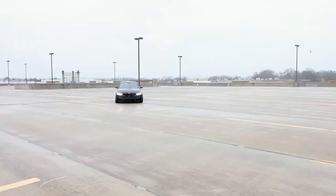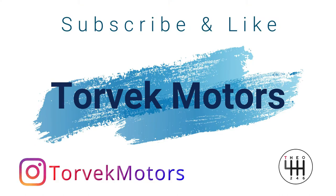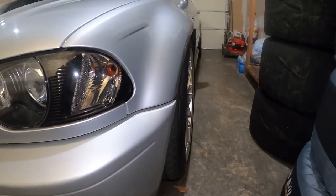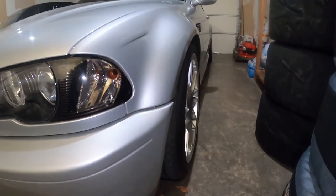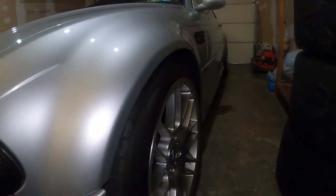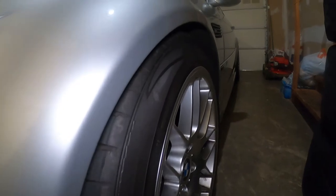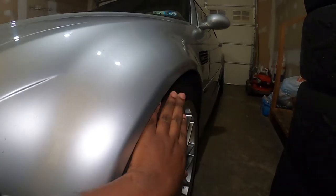I'm planning to change the stance, the way it looks — to flush everything and make it more aggressive. That's exactly what we're going to do today. My E46 is currently sitting with ST coilovers and it is lowered quite a bit.